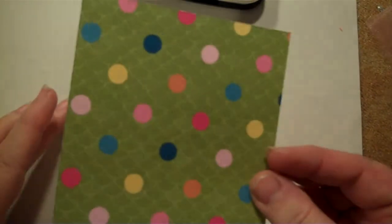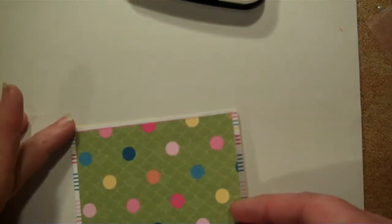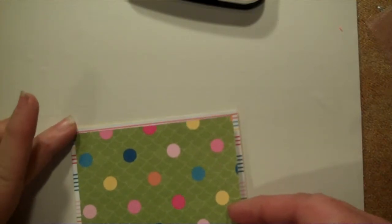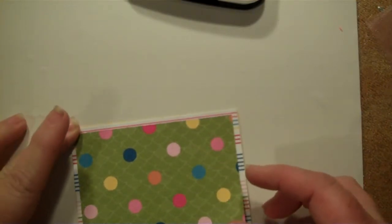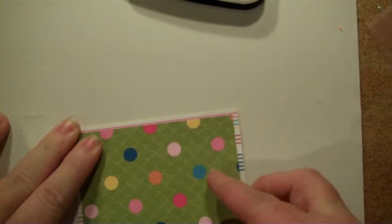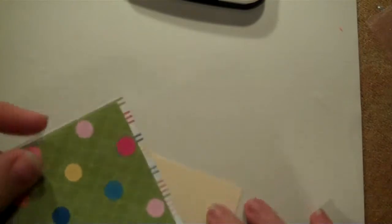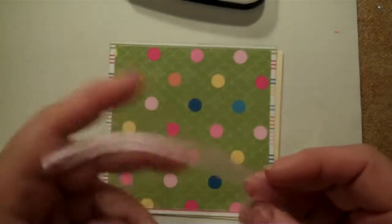Hopefully I can line this one up better than I did the last one, because I really took my time and tried to make sure I had this figured out — where it went — kind of before I even started today. There we go. Now we're going to put down our card base.